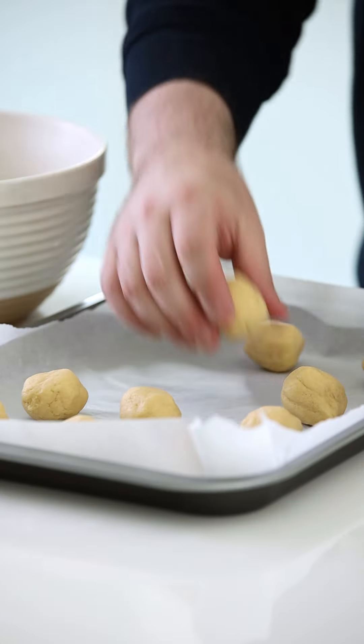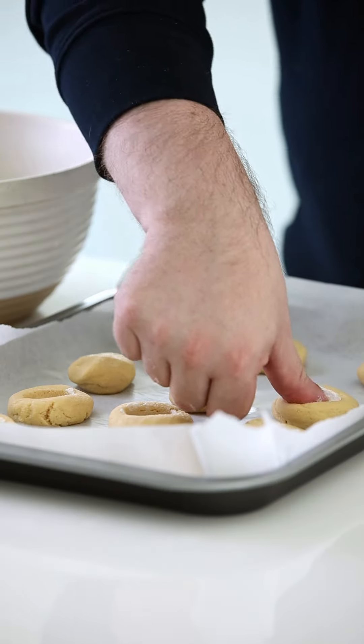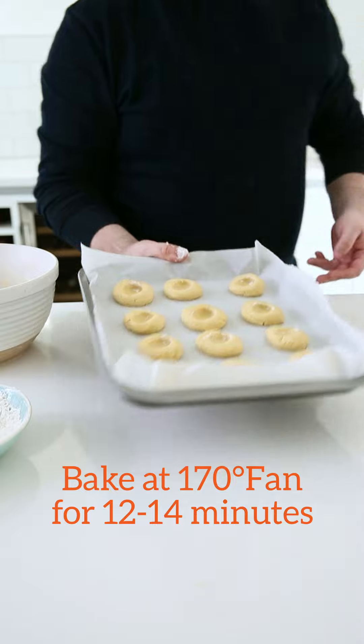Divide this chilled cookie dough into 12 balls, flatten slightly, and with a floured thumb press into the centre of each cookie and pop into the preheated oven.